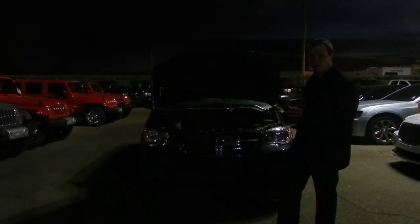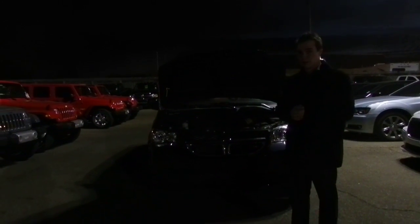Hi there Olivia, my name is Joe. I'm a sales consultant here at London Dairy Dodge. I'm going to do a quick walk around video for you on the Dodge Grand Caravan Ultimate Family Package.